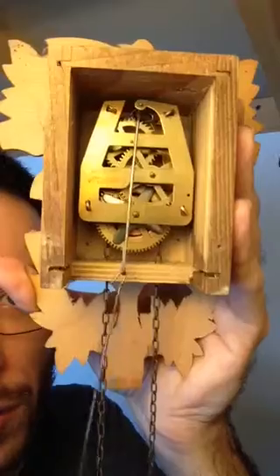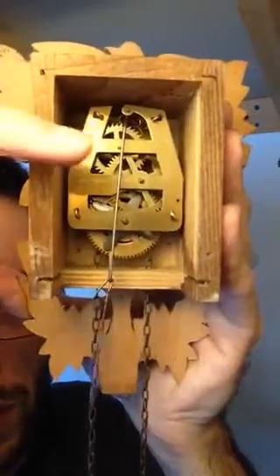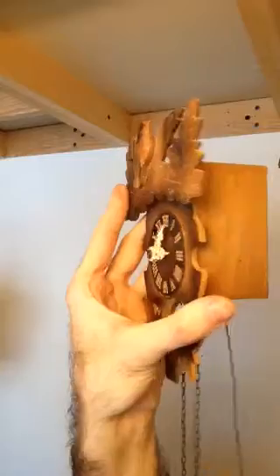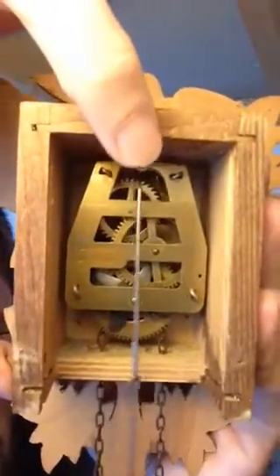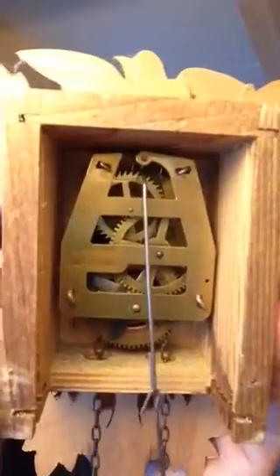And you even see how the whole thing works. So at each period, at each swing of the pendulum, the top gear here is advanced by one tick. Through the other gears, this then gets transmitted to the hands of the clock itself. And here we have the escapement mechanism up here, which at each little tick transmits, at the same frequency as the pendulum itself, a little bit of energy to the pendulum. And therefore makes it go on for as long as there is potential energy stored and coming in through the chain here.